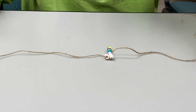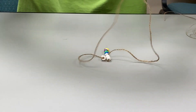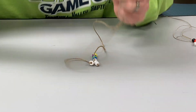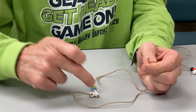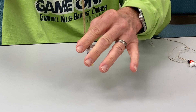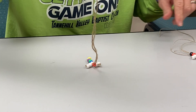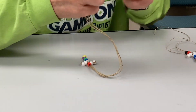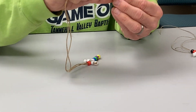Now I'm going to go back with the two strings together and find my red bead and get it down there. These may have to be tightened up. Then we're going to do the black bead.